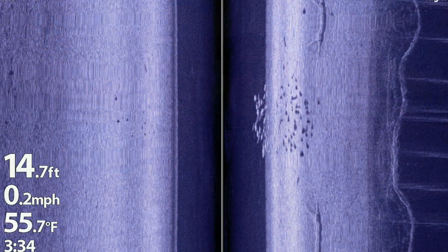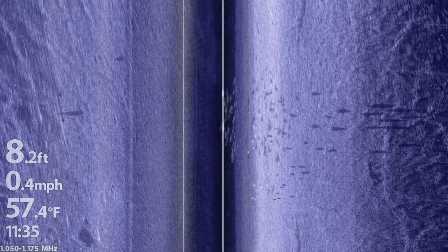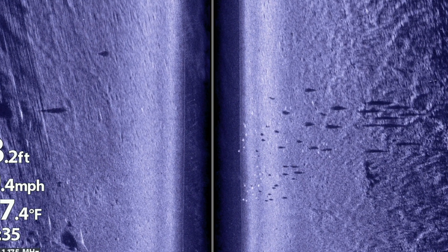Let's think about the fundamental sonar signature that we're looking for when we're trying to find fish using side imaging. On our side imaging view we're looking for bright spots — those are the fish — as well as associated dark spots, which are those fish's sonar shadows.